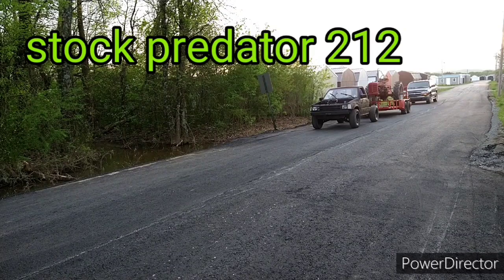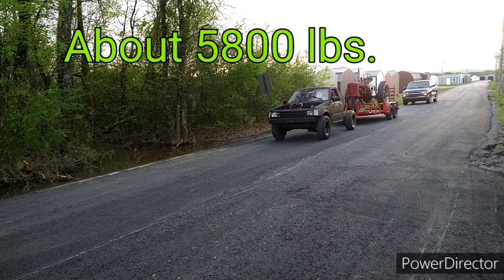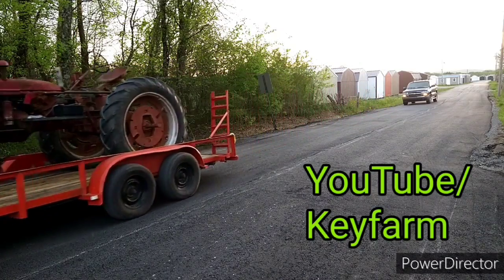About three weeks ago, I took the truck — if you're not familiar, we put a Predator 212 in a '91 Mazda B2200. Right now it's running 22 miles an hour with the Predator 212 and a 48-tooth sprocket on the input shaft. So I took it to the farm, did a series of speed tests, about 600 feet. I averaged them and we came up with an average for the Predator 212.